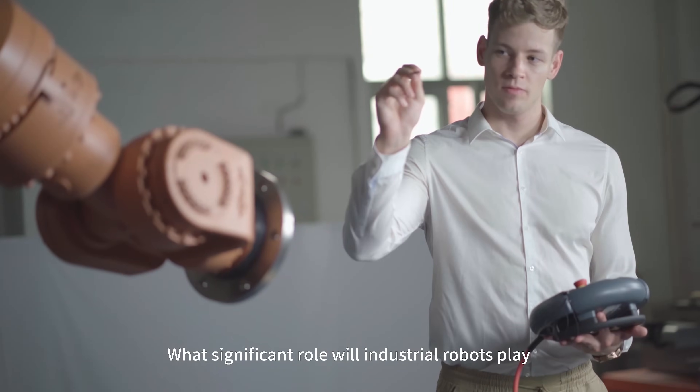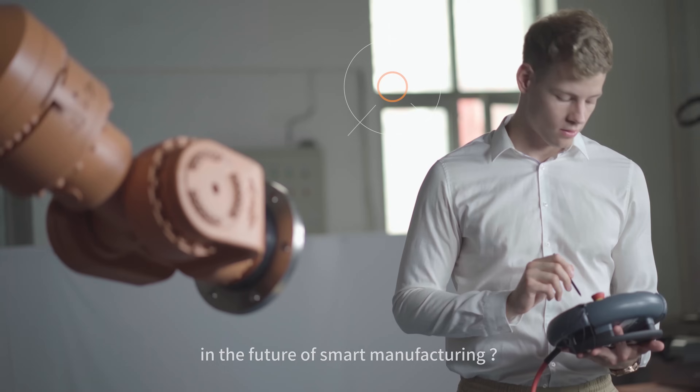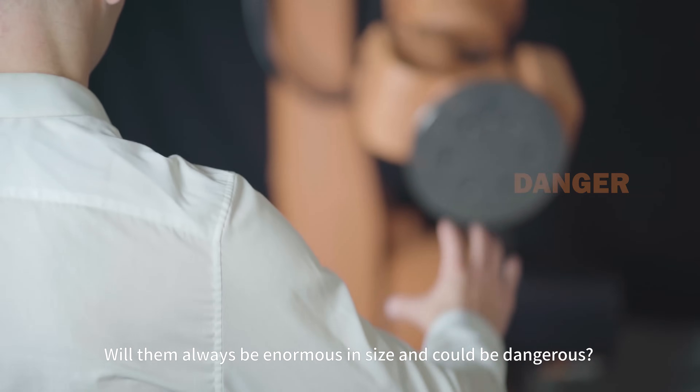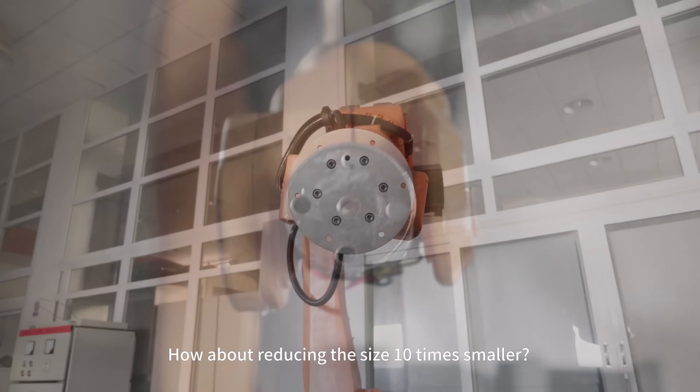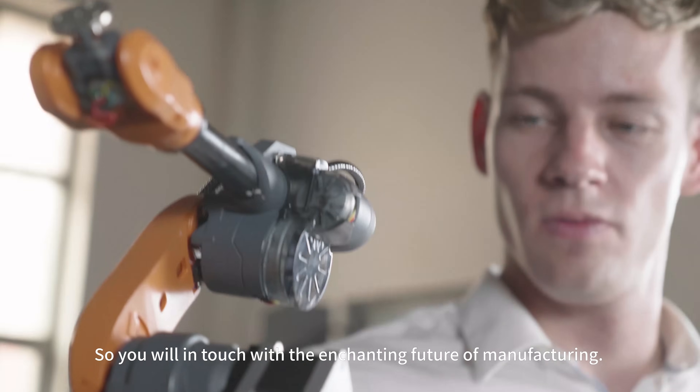What significant role will industrial robots play in the future of smart manufacturing? Will they always be enormous in size and potentially dangerous? How about reducing them 10 times smaller, so you are in touch with the enhancing future of manufacturing?